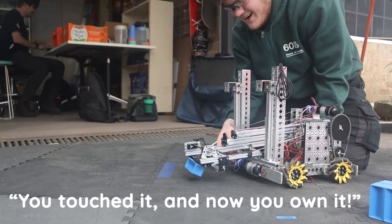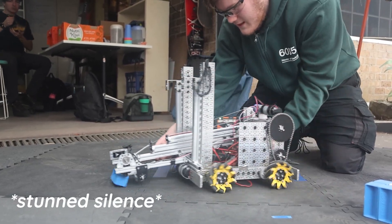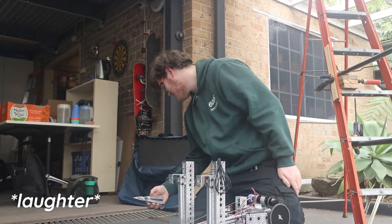You touched it, and now you own it. No way! It makes sense. You know what, Sean? It's touch it, own it!